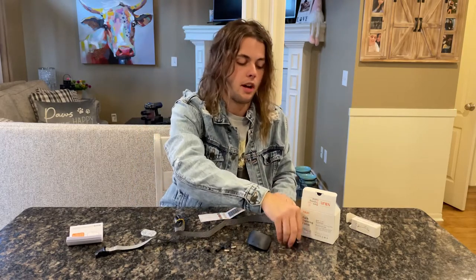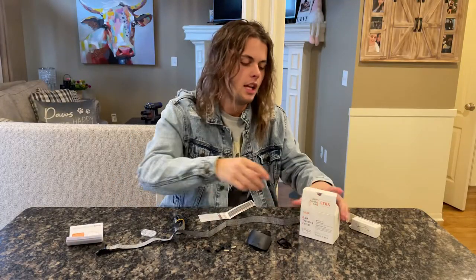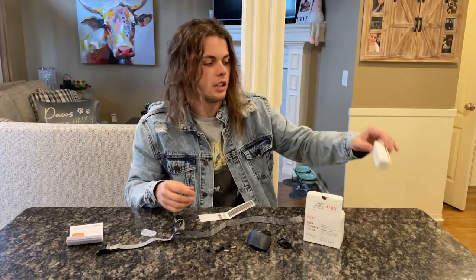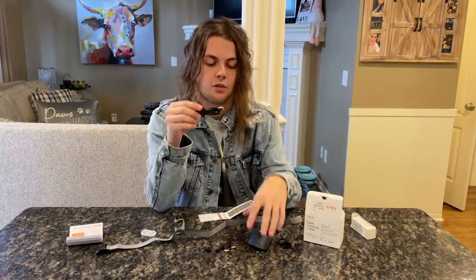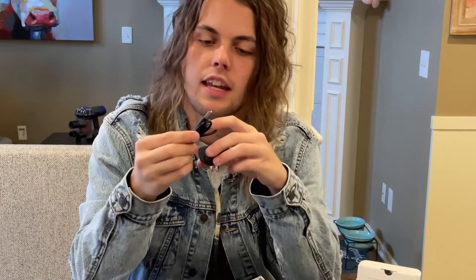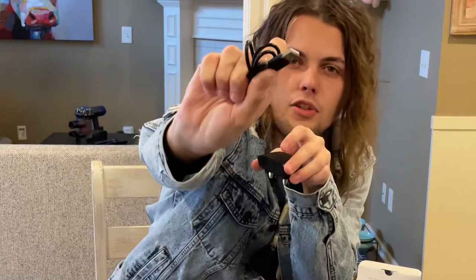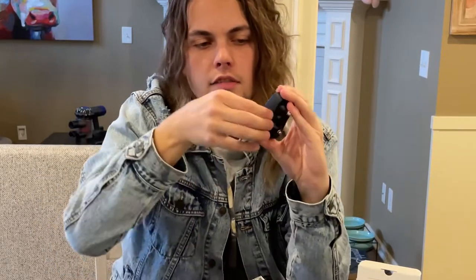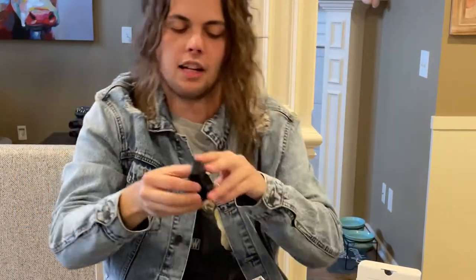These little buckles are what I'm going to show you how to use and put on the belt strap — it's really, really simple. The little box it comes in, the little box the strap itself comes in, and the charger for the actual collar. It's just a simple USB port that plugs straight into the bottom of the collar itself — just a little flap that you want to open up.